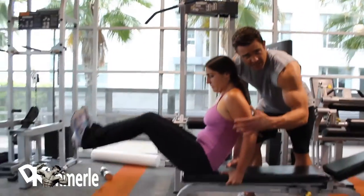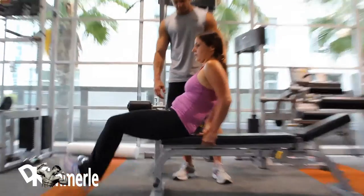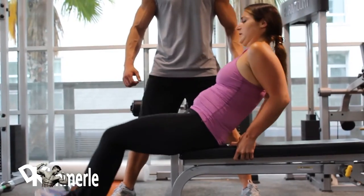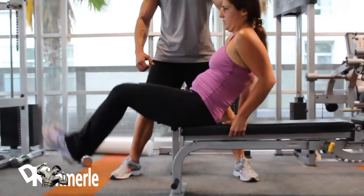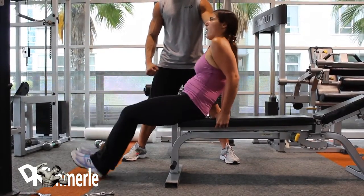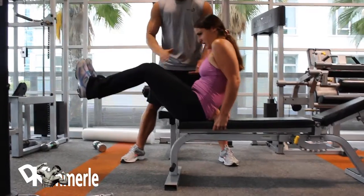Notice how her upper body really isn't moving. Good girl. Look at her toes. Her heels were hitting — that's big, you guys. Remember, toes at the ceiling.